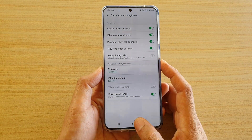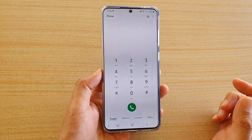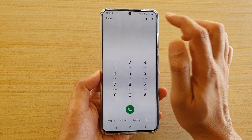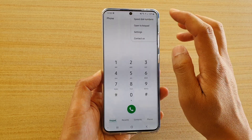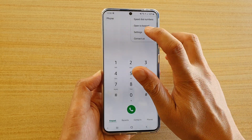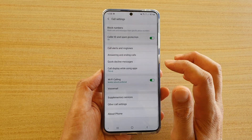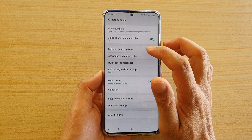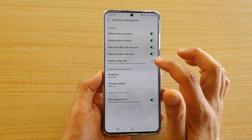First, tap on the home key to take you back to your home screen, and then launch the phone application. Next, tap on the menu button or the options button at the top, and from the pop-up menu, choose Settings. In call settings, tap on Call Alerts and Ringtones, and then tap on Notify During Calls.